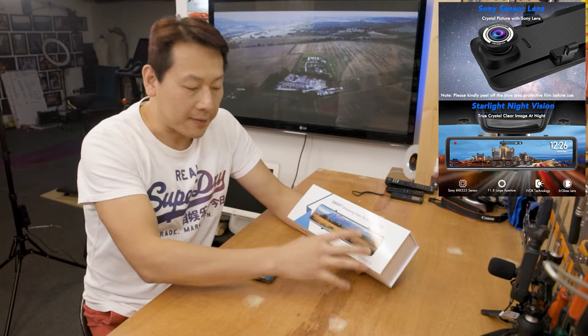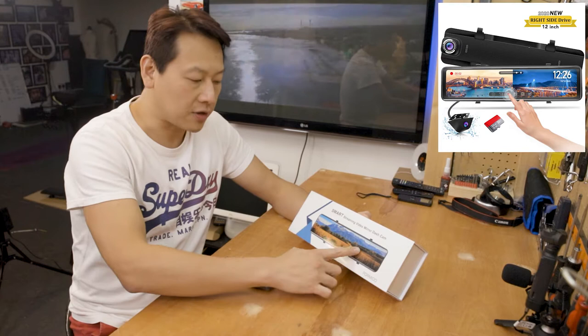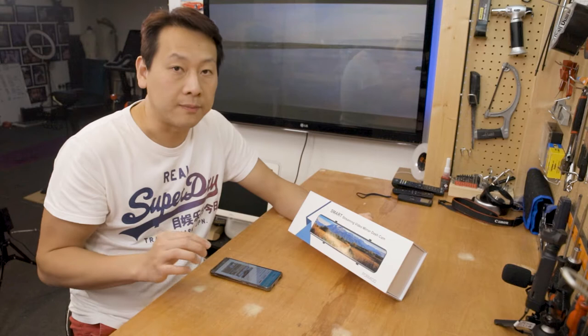So basically this is a mirror, but it has an IPS display in there. The selling point for this one is one long piece of mirror — a 12-inch touchscreen. So you can touch to control; there's no button, you don't need to fiddle around, you just touch the mirror. And it has a rear camera that you can attach to a parking light, which is pretty standard, and the rear camera is supposed to be 1080p as well.